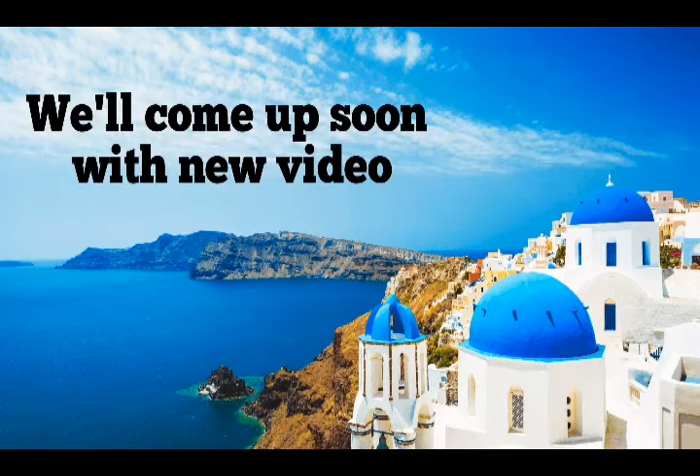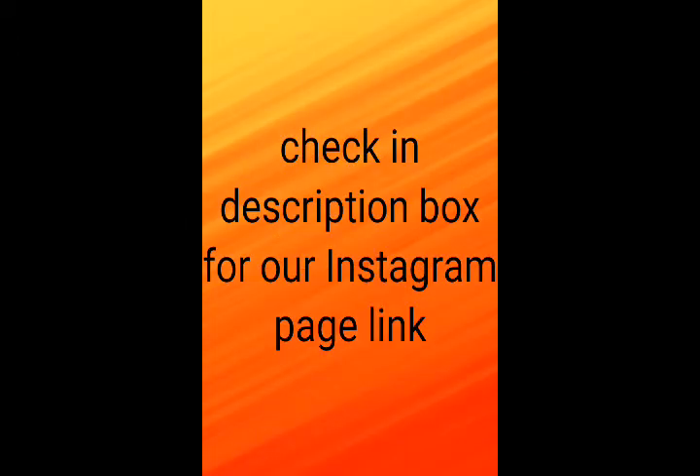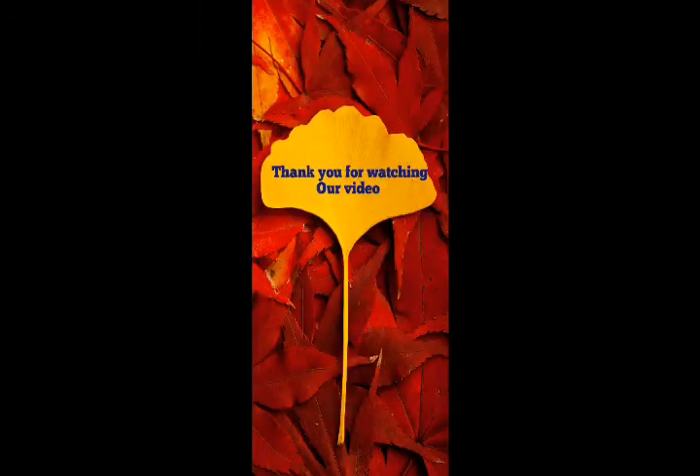In the comment section, tell us how our video looked. For quick notifications, we have linked our Instagram account, PVCreation2020, in the description box. Go follow us and you will get quick notifications. Thank you for watching our video.